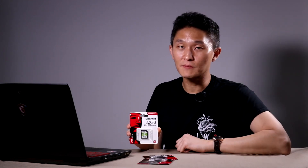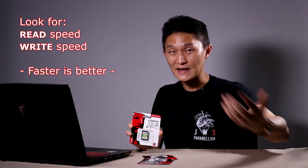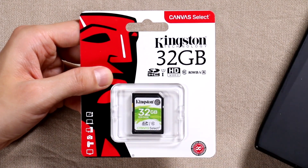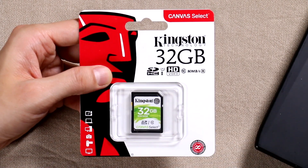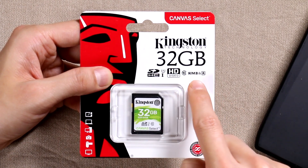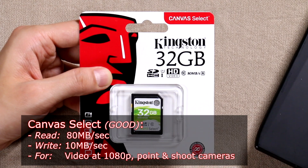There are two important things to remember not just of Kingston's cards but of every SD card: the read speed and the write speed. The higher the number the faster it works. This card is the Canvas Select — it's green and Kingston uses good, better, and best. This falls under the good. It reads at 80 megabytes per second and writes at 10 megabytes per second. Great for point-and-shoot cameras and high-definition video in 1080p.